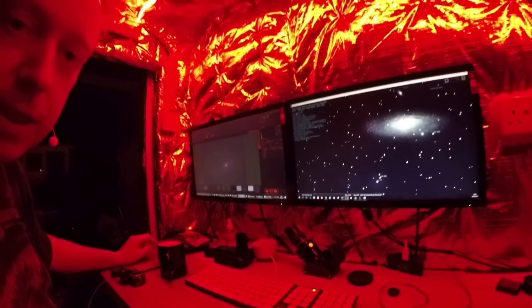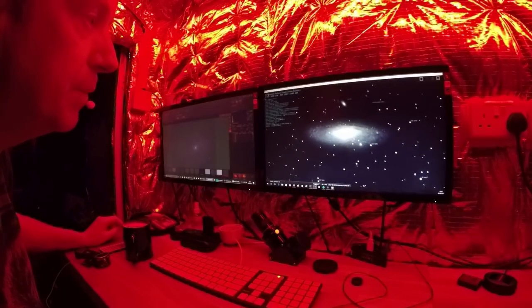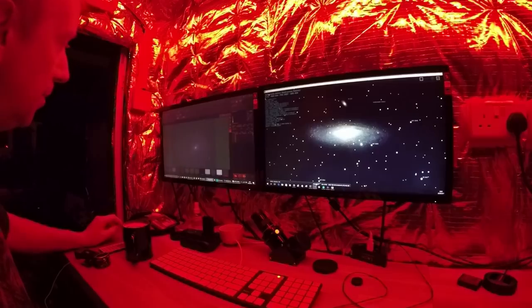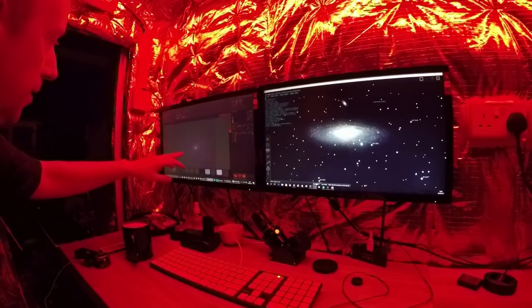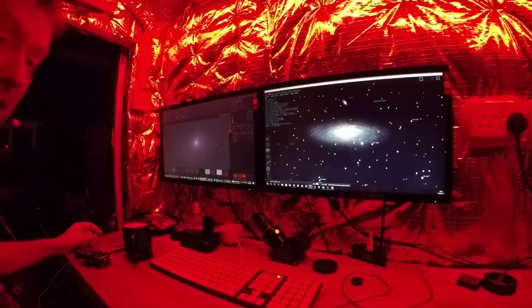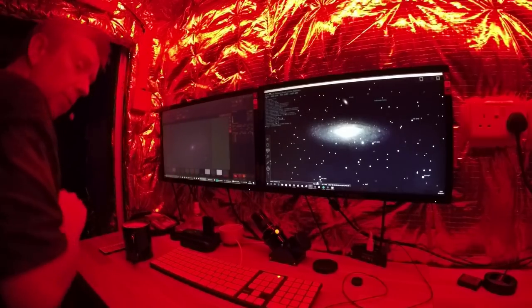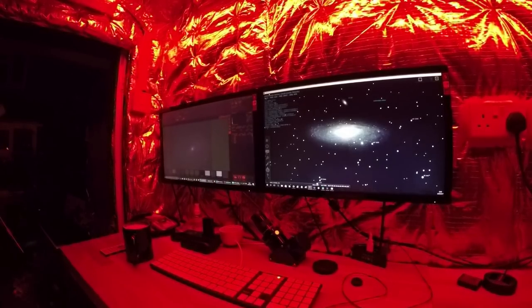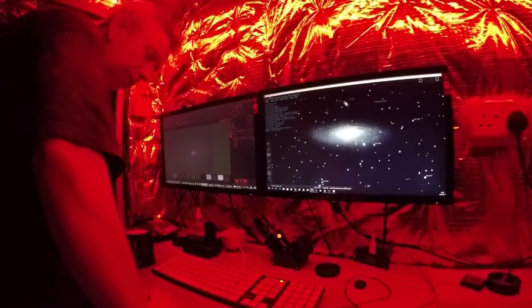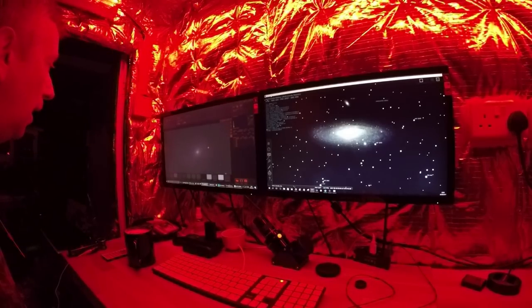I've got quite a good picture of Andromeda. If you blow it up on Stellarium you can see it's quite a distinct galaxy shape, but if you blow it up on the pictures I'm taking it's quite misty. That may be because it's a little bit overcast. Looking outside with my own eyes — it's pretty starry out there but there's a very very slight haze.